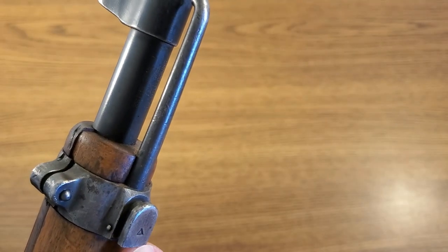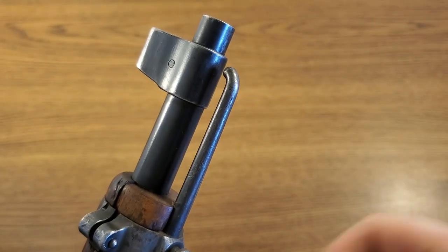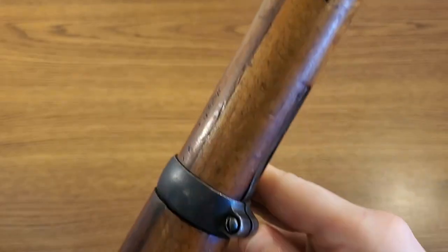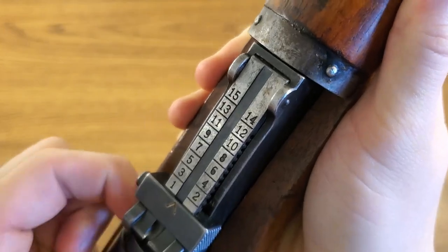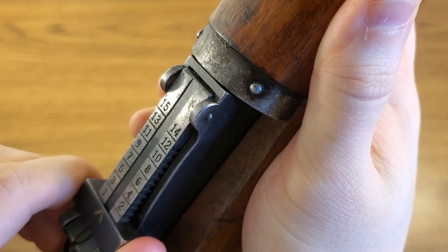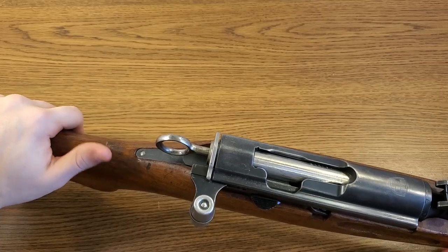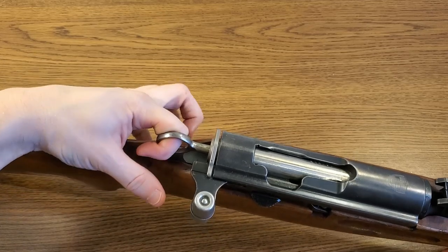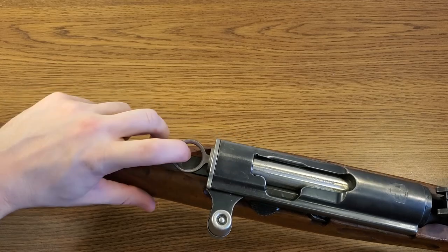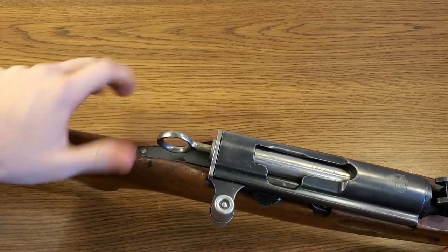Up here in the front there's our bayonet lug. This is a stacking rod so you can make a rifle stack. The middle barrel band is held on with a spring clip and a screw. Our rear sight is a tangent with a U-notch, graduated from 100 meters all the way to 1,500 meters. I really like the safeties on these Swiss rifles — they're very easy to use. It's a very simple ring pull: you just pull it out and rotate it to safe the weapon, and to take it off safety you do the same thing in reverse.